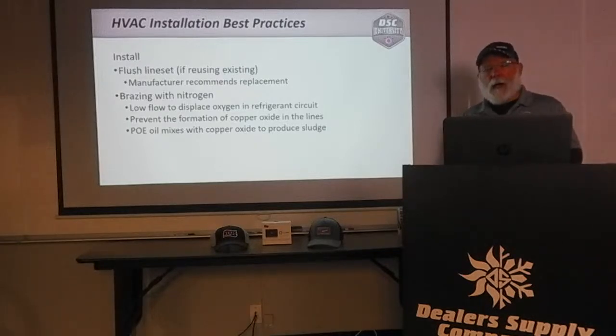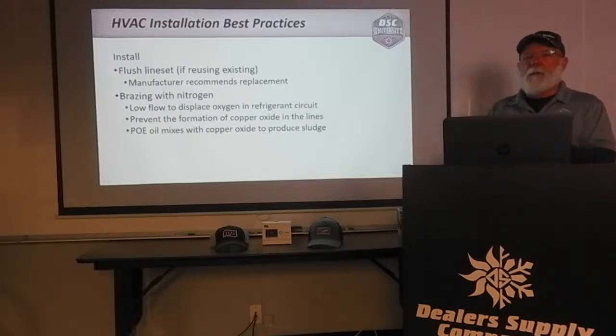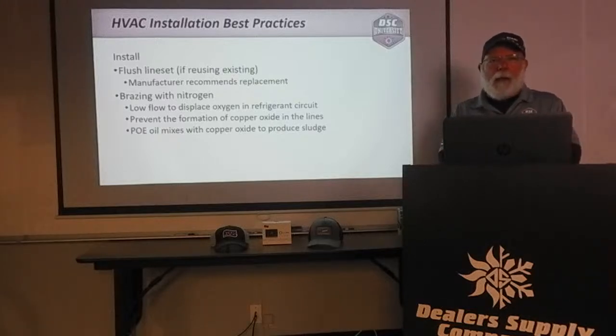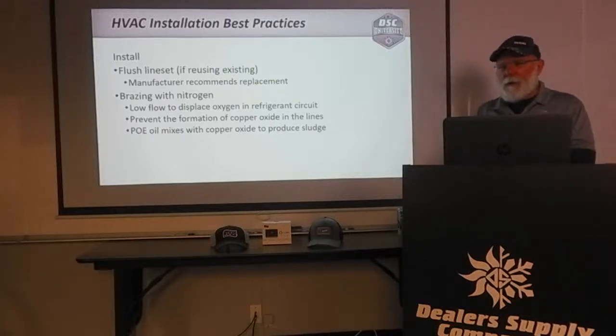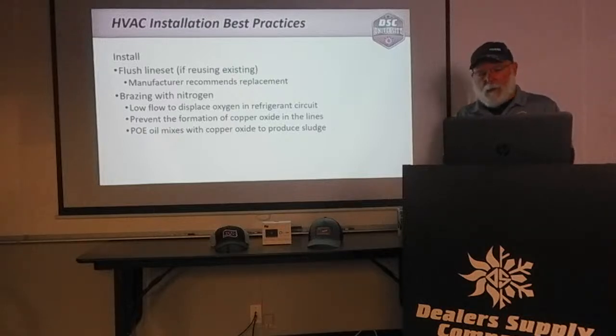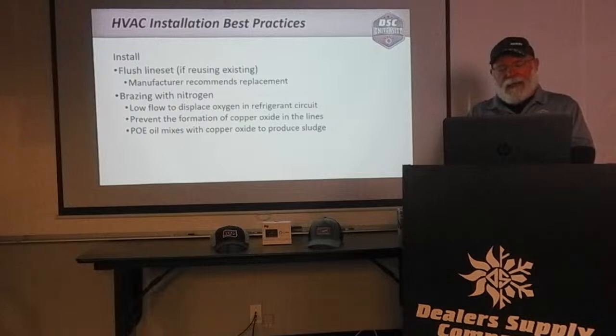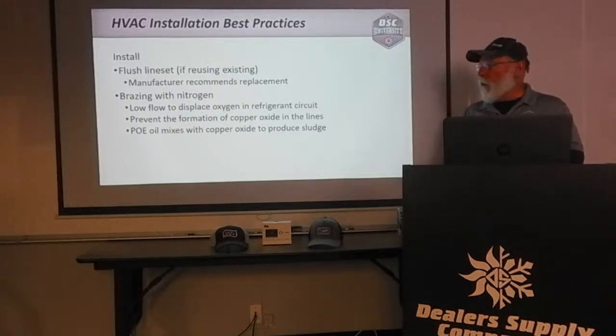Another characteristic of POE oil is that it attracts and bonds with moisture. No matter how good a vacuum you pull on the system, it won't pull the moisture out of the oil. When the oil goes through the dryer, the desiccant within the dryer will pull that moisture out of the oil. That's something to keep in mind with POE oil going forward.